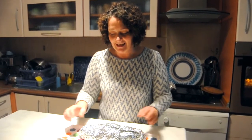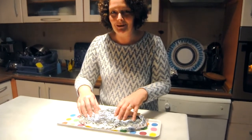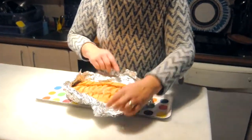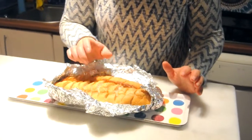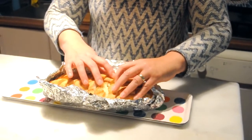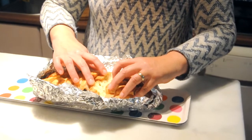The garlic bread was in the oven for half an hour at 180 degrees Celsius and 350 Fahrenheit. And this is the moment that I've been waiting for — it's lovely and crispy. You can hear that. And then we have the buttery, herbal inside.